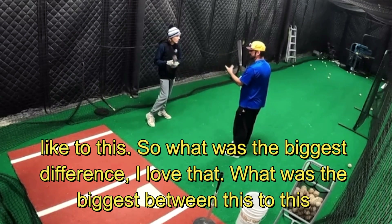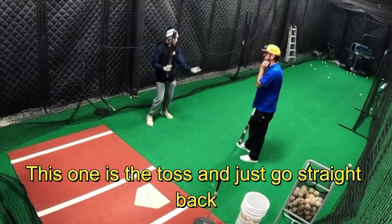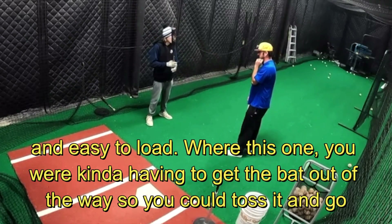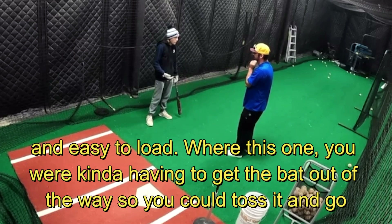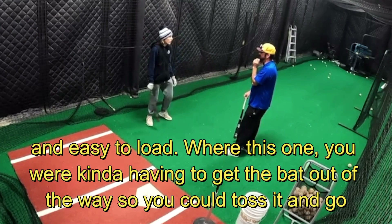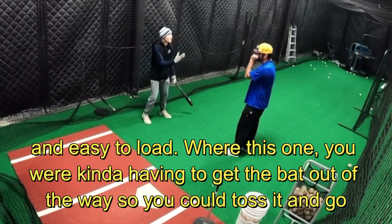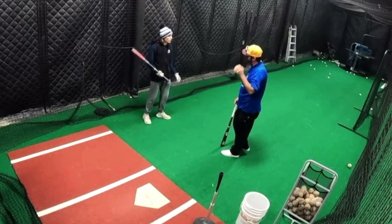What was the biggest difference from this to this? On the toss you just go straight back, easy and low. With the fungo you're kind of having to get the bat out of the way so you can toss up and then go back. I felt more rushed on that one because I had to toss it up and then get set — I have to do a load and go.